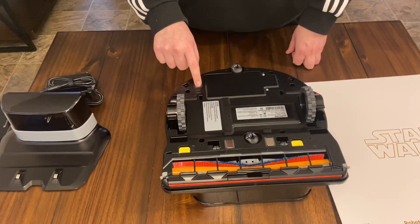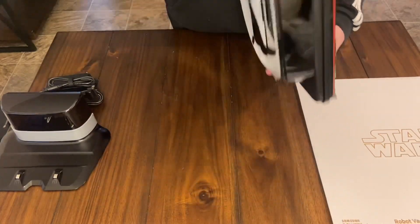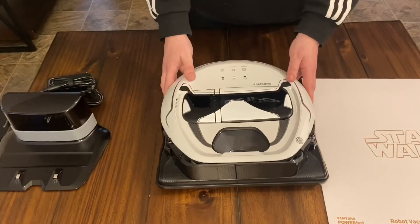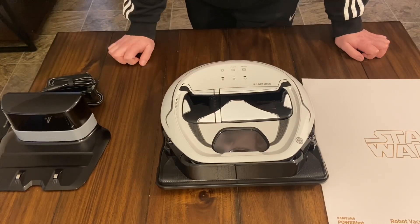Let's turn it on and see if there's any power at all. This thing is supposed to make Star Wars noises and talk to you, which should be pretty cool to see. It's probably completely dead — yeah, I'm going to have to fully charge this before we can hear it, and of course before I do any tests.